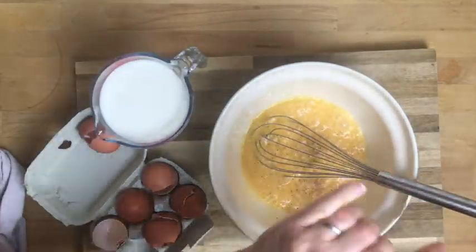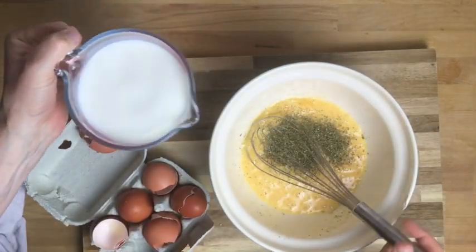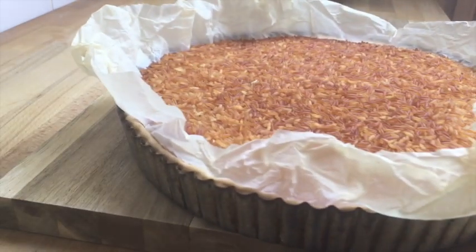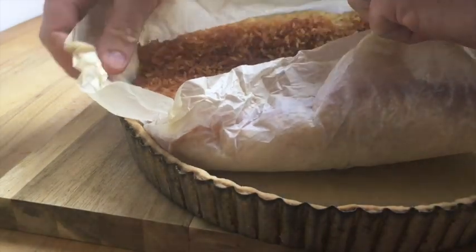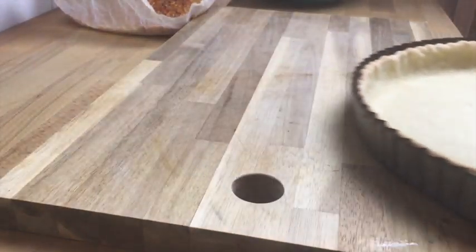Six eggs to a pint — so I've got six eggs. Season it up. Some dried herbs because we didn't have any fresh in the fridge, and I'm using milk not cream because we didn't have any cream — probably half a pint. When it's been in for 20 or so minutes, take the baking beans out and place it back in the oven for another five or ten minutes just to keep cooking the base, because the base won't be cooked just yet.